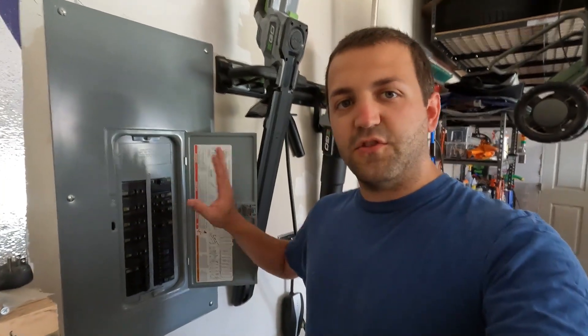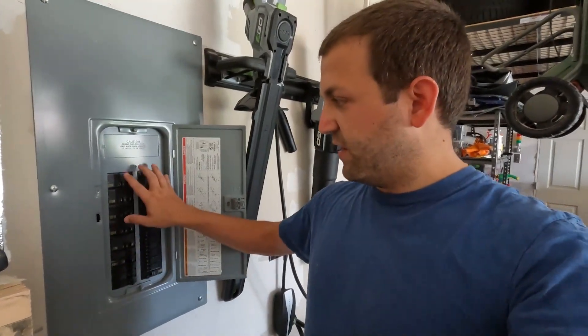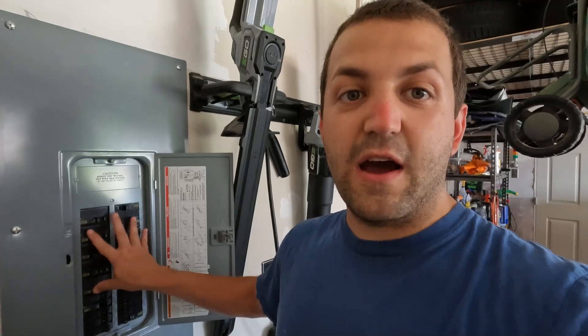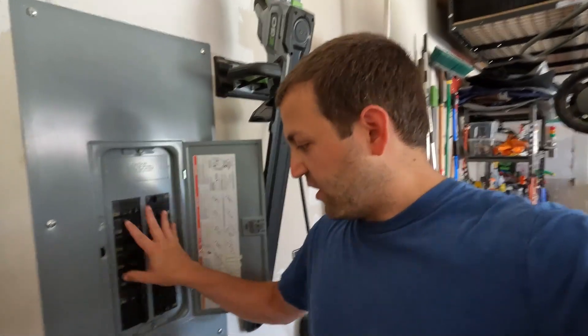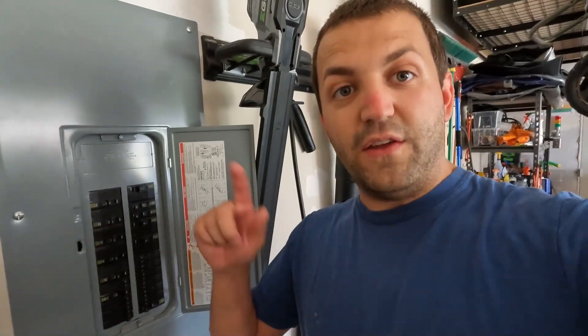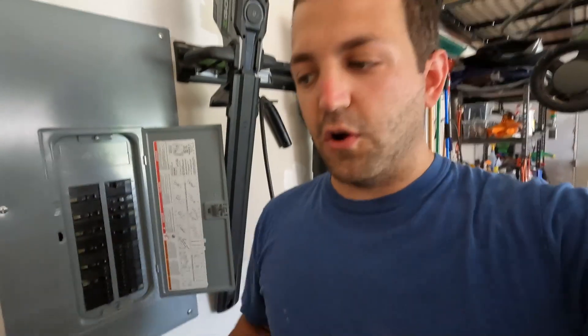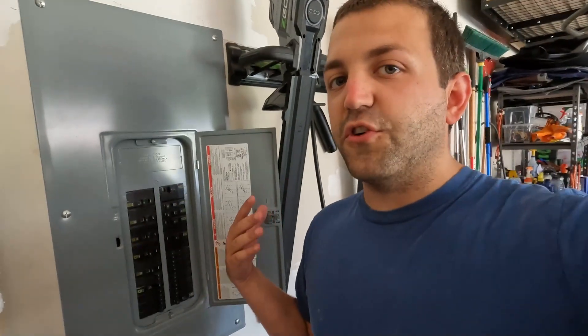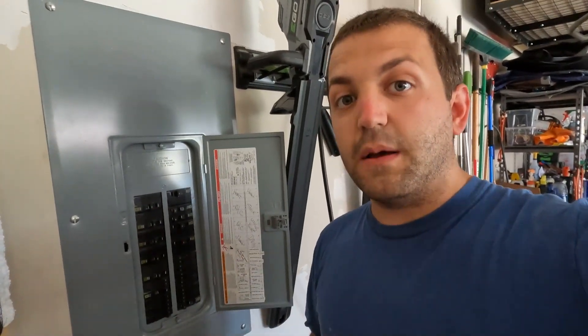Here we are at the circuit breaker panel. I've already turned off all the high-current devices — that's your air conditioning, your range, your hot water heater, anything that cycles on and off automatically. I have a home monitoring device and with all those devices off, my average consumption is only about 400 watts — very low. I've shut off all that so my initial transient draw will be very low, only about 400 watts. I don't want to shock the truck.